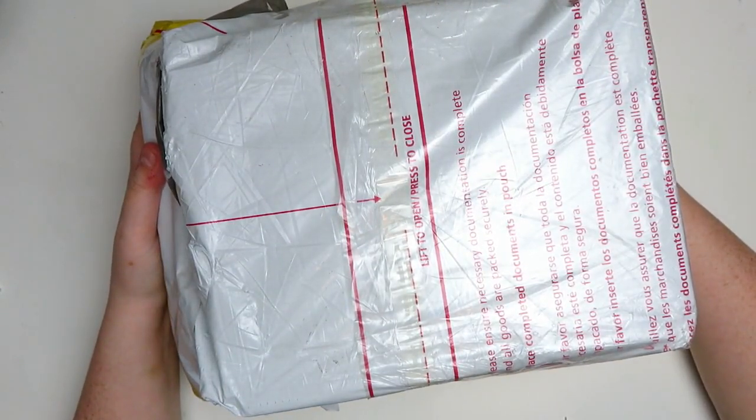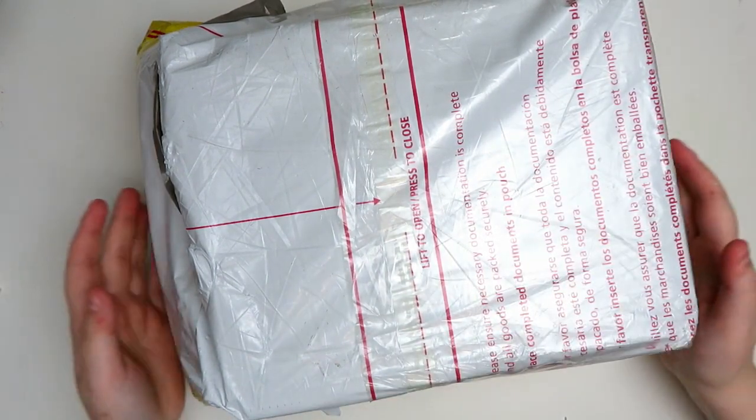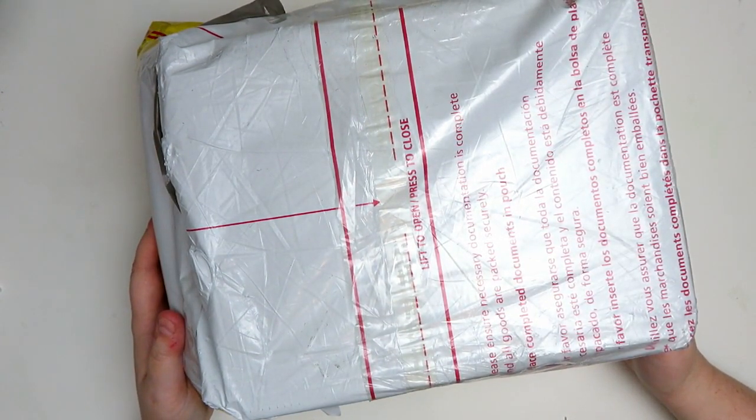Welcome to 'I Bought Something I Didn't Need and Now I Want to Unbox It With You.' Ahoy there! Welcome to the Savvy Squid. It's Captain Katie, and like I just said, I bought something that I probably didn't need but I really wanted.